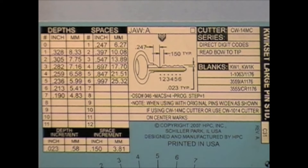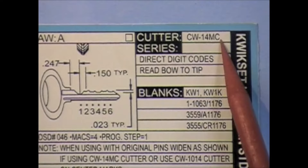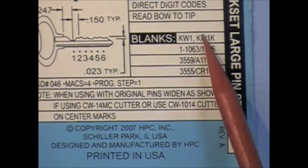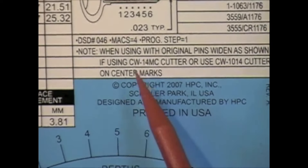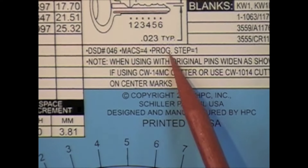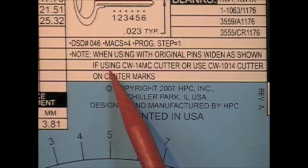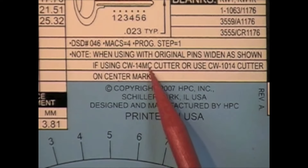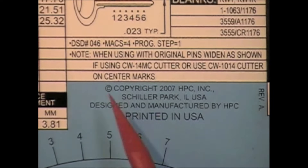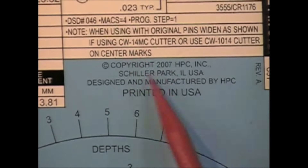Some of the information you can see on here shows the depth and spacing. It says the cutter will be CW14MC, so you want to always make sure you have the right cutter on your machine. We know we read the key bow to tip, and the key blank numbers that work with this card. The depth space — dated numbers 46 has a max of 4. Progression steps are 1. There's a note: if you're using original pins, widen as shown on the card. But if you're using the CW14C cutter, use the CW1014 cutter on the center marks. It depends if you're using CW1014 or CW14MC.